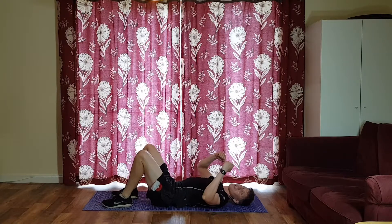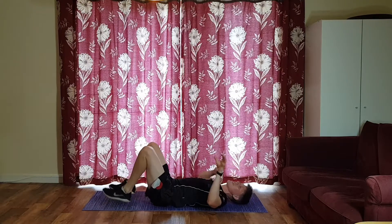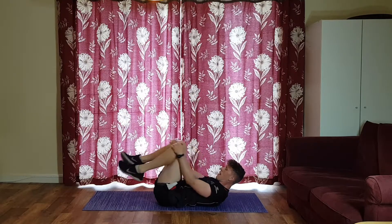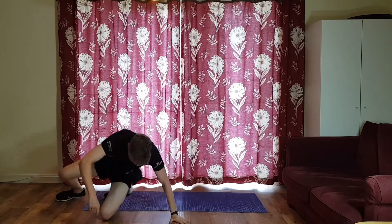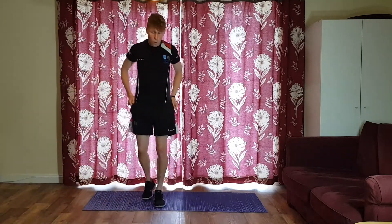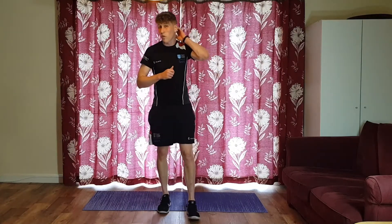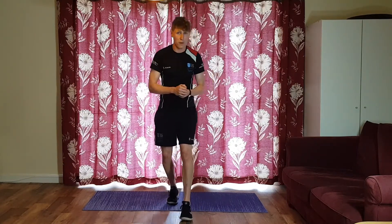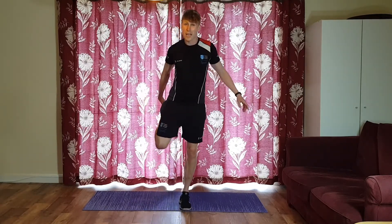Stay on the mat unless you want to go again — in which case pause the video and go back to the start. Otherwise, knees up, switch off, take a breather. Well done, that was not an easy workout — very tough from a full-body aspect. We hit a lot of different muscle groups, and also from a speed and intensity point of view.